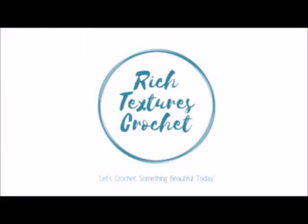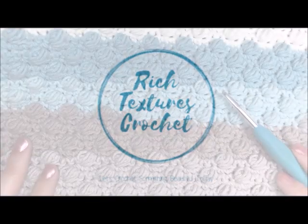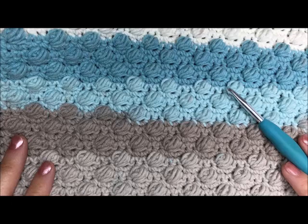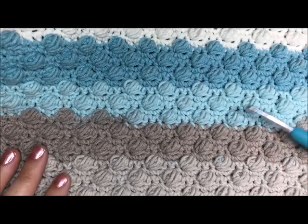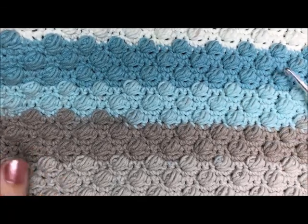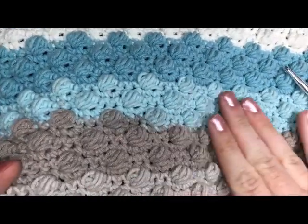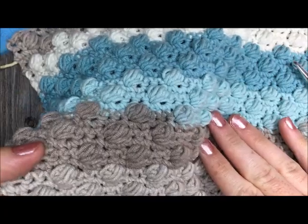Hi, I'm Sarah and welcome to Rich Textures Crochet on YouTube. Let's crochet something beautiful today. Hi everyone and welcome. Thank you so much for joining me today for this stitch tutorial. Today we are going to learn how to make the puff stitch. This is a sample of the puff stitch here. It is a great textured stitch.